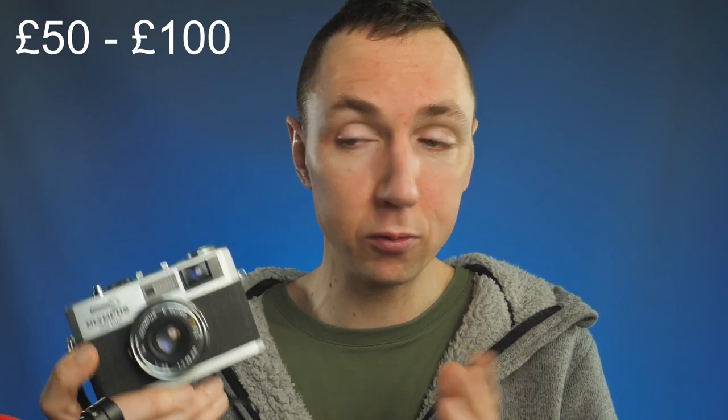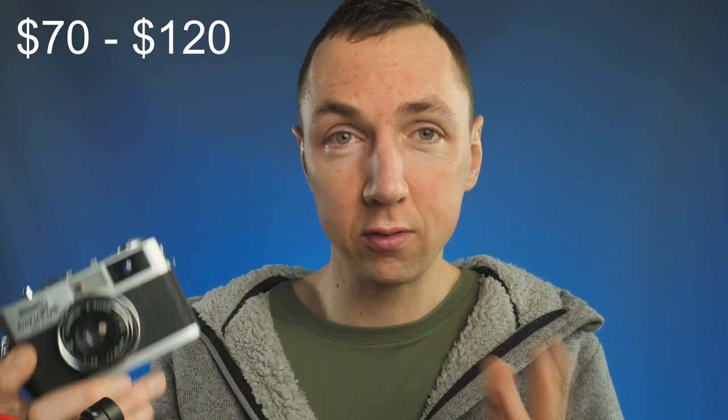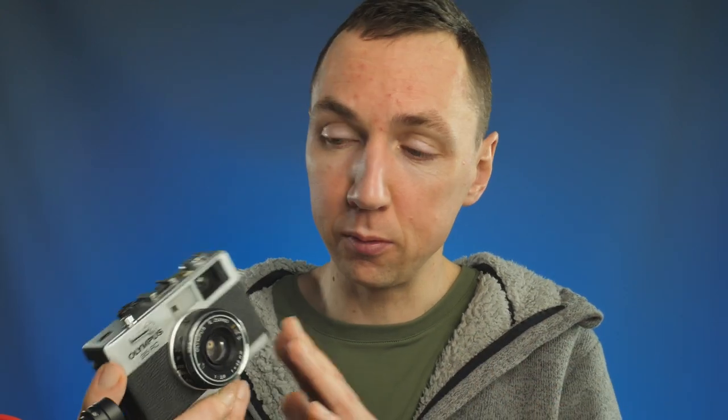Finally, what about price? This is where it gets good. You can pick up a 1970s Olympus 35RC in Europe for around £50 to £100 depending on condition — this is eBay February 2021. In the US, around $70 to $120 seems to be the average price. You'll pay slightly more for a fully working film-tested version, and you might get one for less than £50 if someone's throwing it out and doesn't know if it's working. I generally tend to pay slightly more and get a film-tested version.